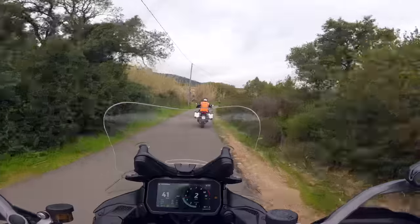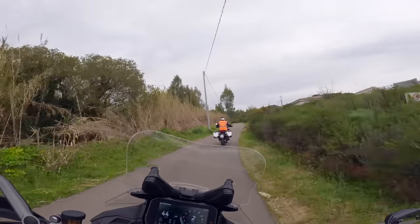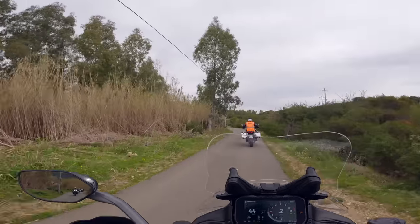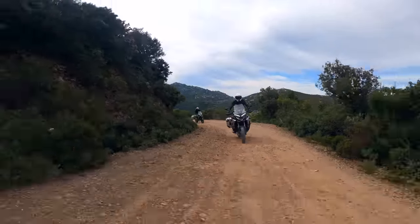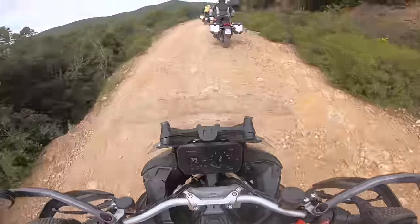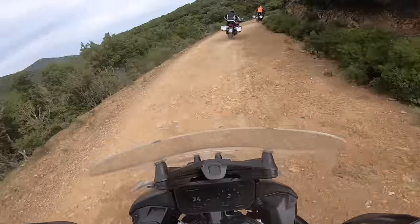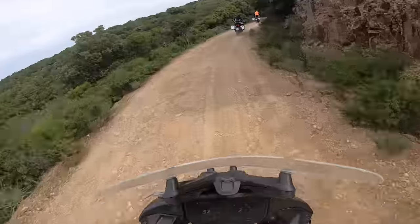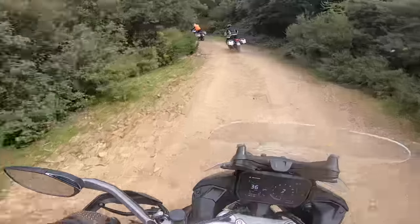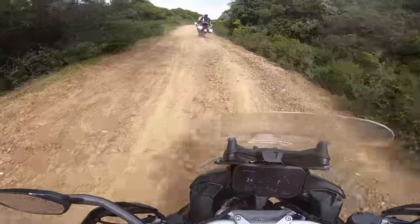We've switched to enduro mode, so you've got a picture of a helmet with a peak on the display. I'm following Chris, the off-road expert. It's really annoying when you follow Chris off-road because he's like so bloody good, and it doesn't even look like he's trying.